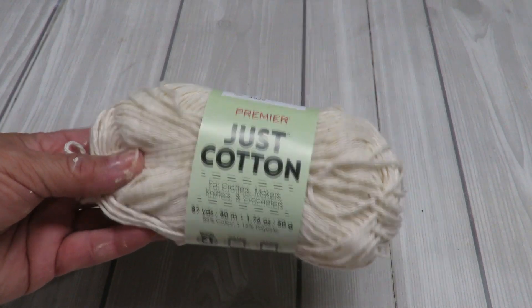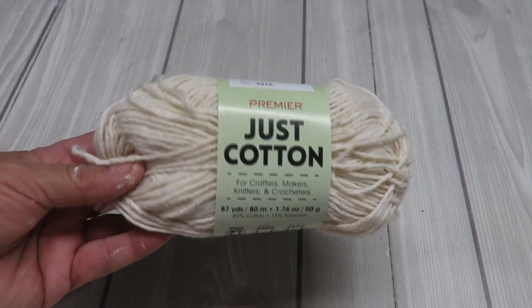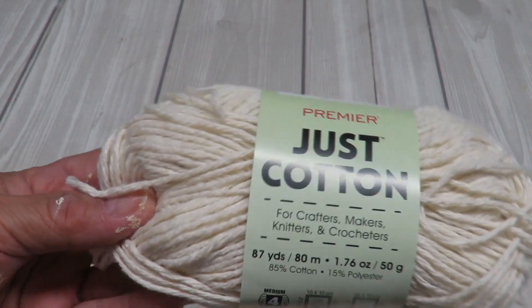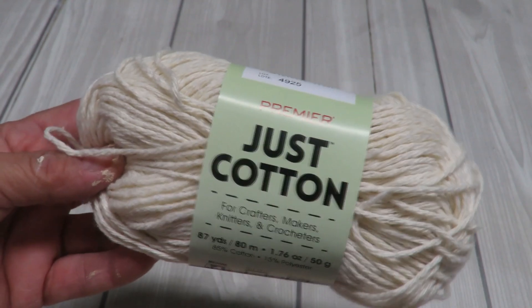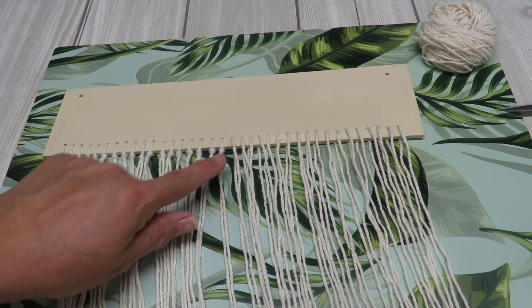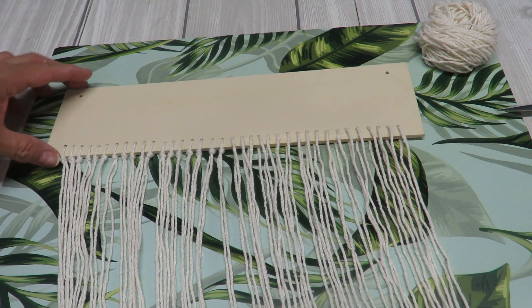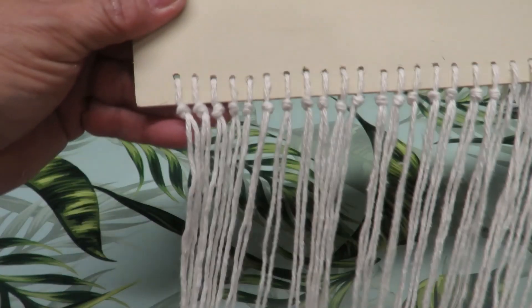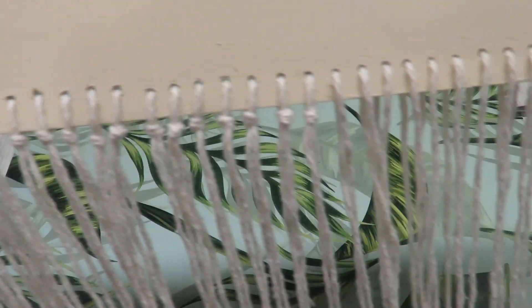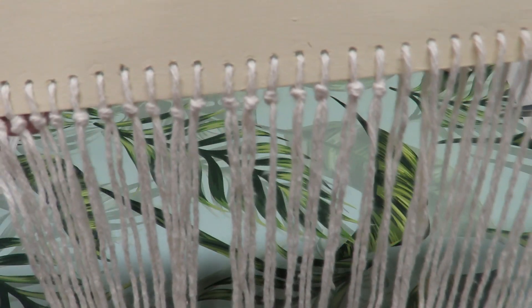I'm going to be using this particular roll called Just Cotton, and I grabbed it from the Dollar Tree as well. It says it has 87 yards, so I'm hoping this will be enough — I did grab two of them just to make sure. I've already put all the strings through all the little holes and started knotting right here at the bottom so they stay in place. I still need to do the rest of these.